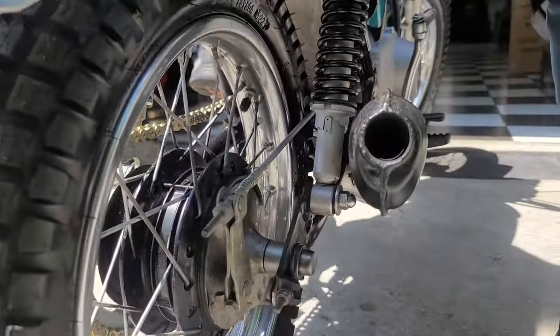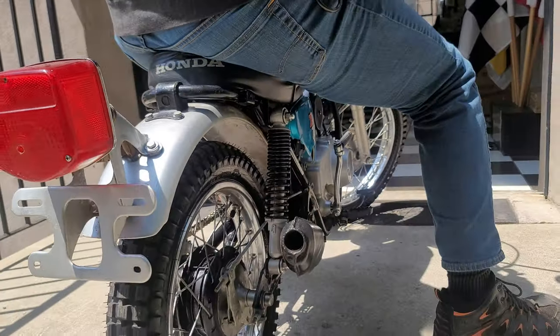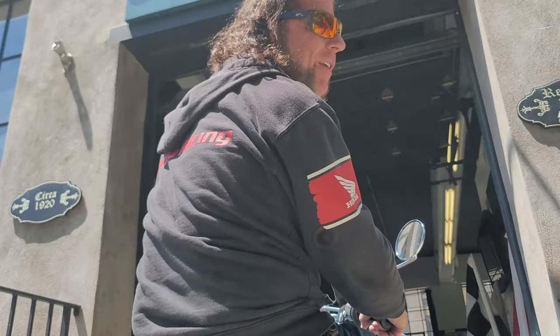Listen to that exhaust note. That's the sound dreams are made of for most kids in the 70s — if you had an XL70, you were king of the block.